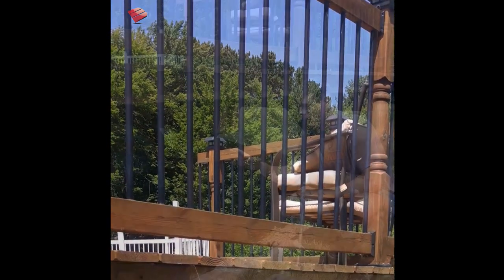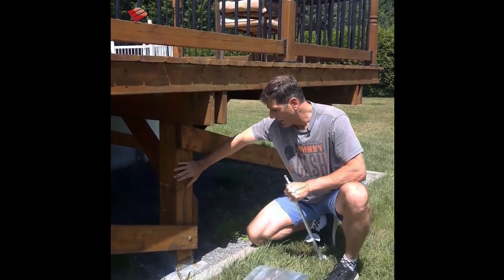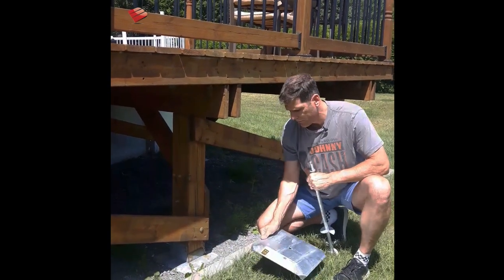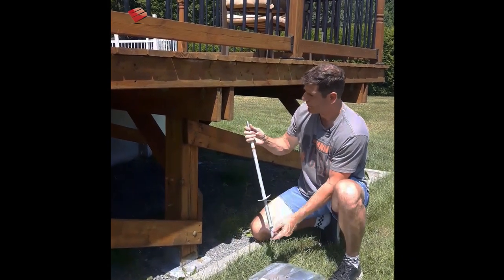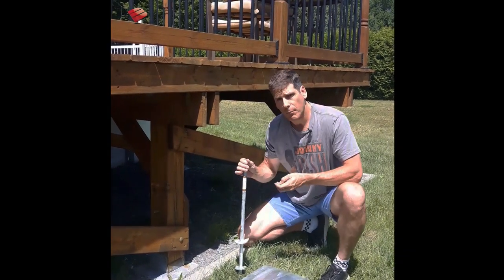A little closer view here of the actual footing itself. You can see this is a six by six post with a six by six saddle, and there's the deck plate that you may or may not be familiar with. Beneath that is a 24-inch auger, which is driven into the ground using a half-inch electric impact wrench.